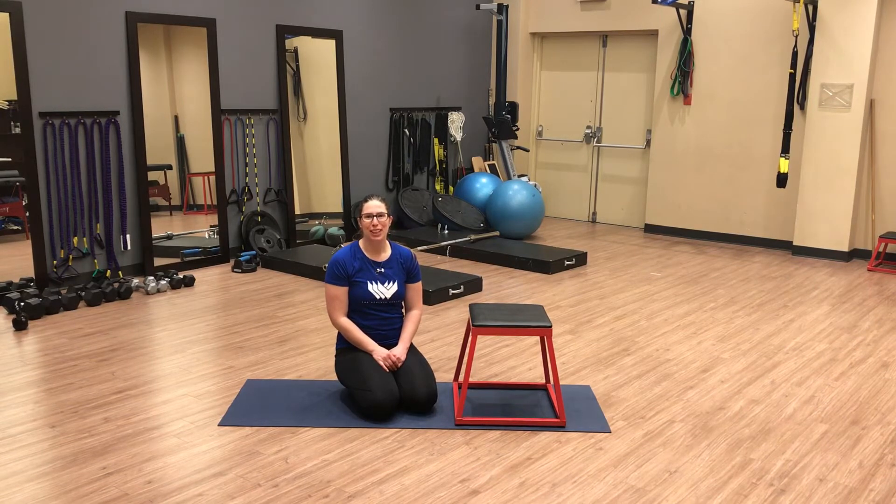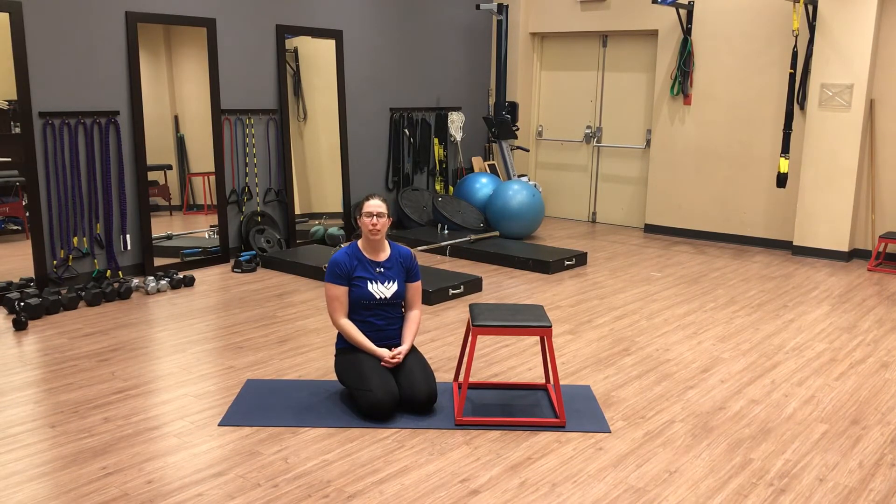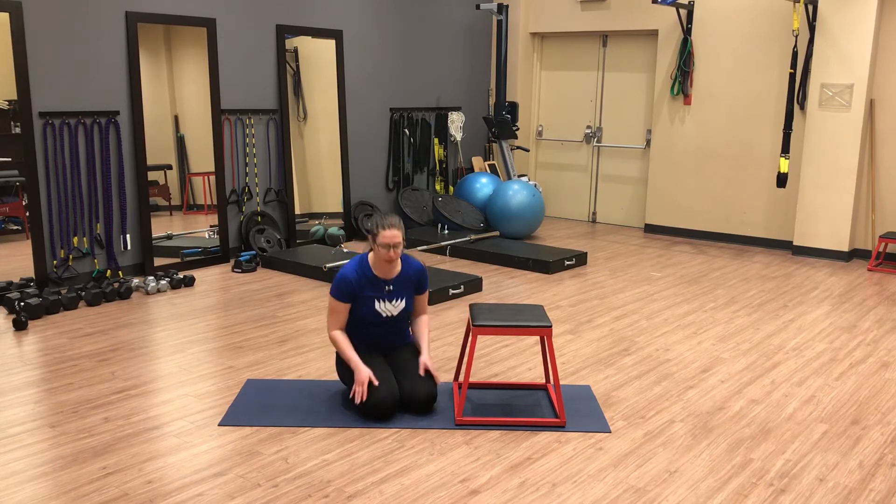Hi, I'm going to show you a drill to help increase that movement of your arm above your head. This is called shoulder flexion PAILs and RAILs. All you need is a bench or a chair, something about a foot from the ground that you can work off of.